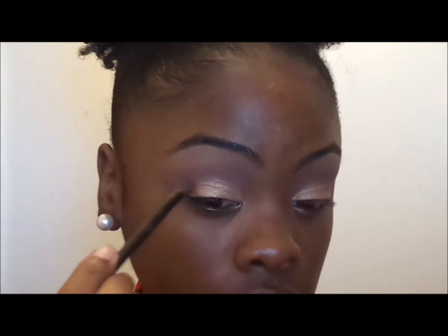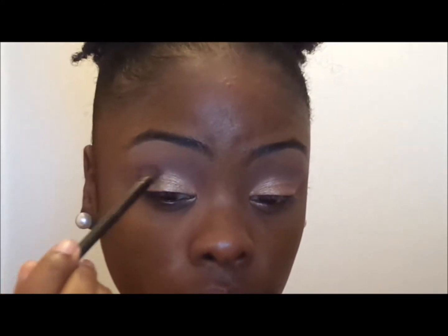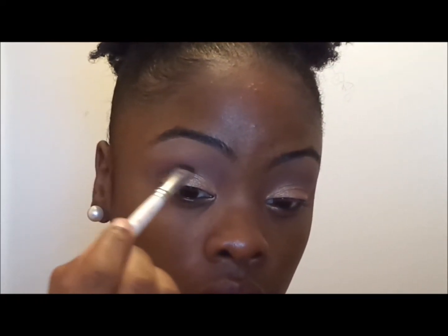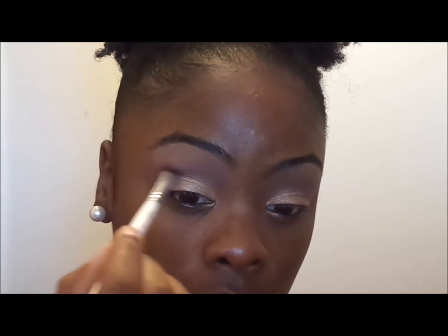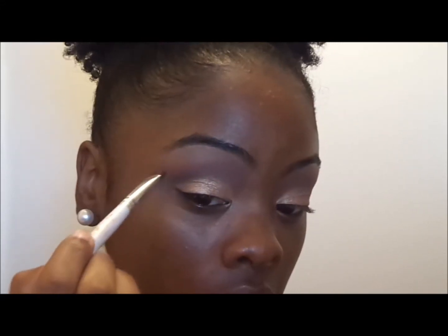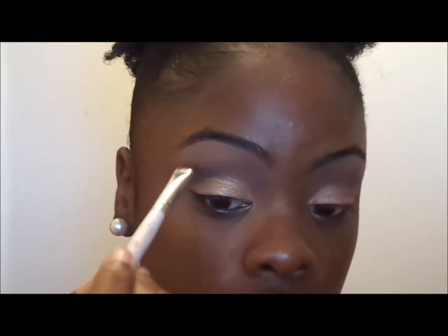I started off by using a blending brush but then I switch out to my ELF brush — a more detailed brush. I'm really trying to define my crease but blend it out, so I'm doing a windshield wiper motion and then flicking the color up to blend it out even more.